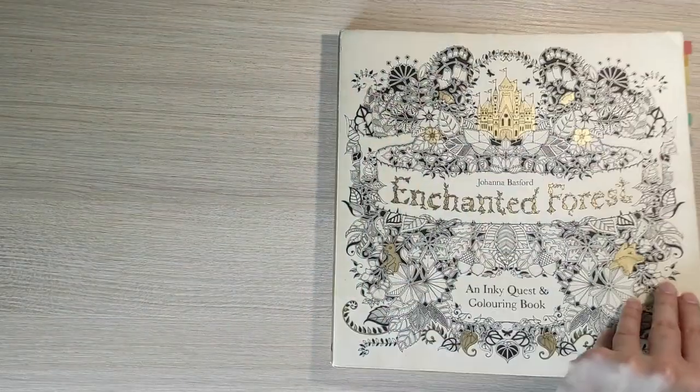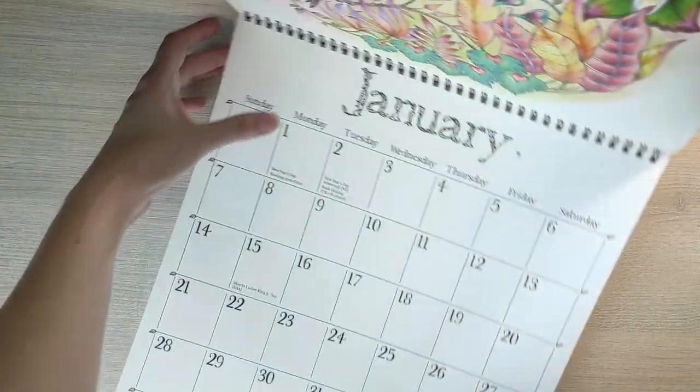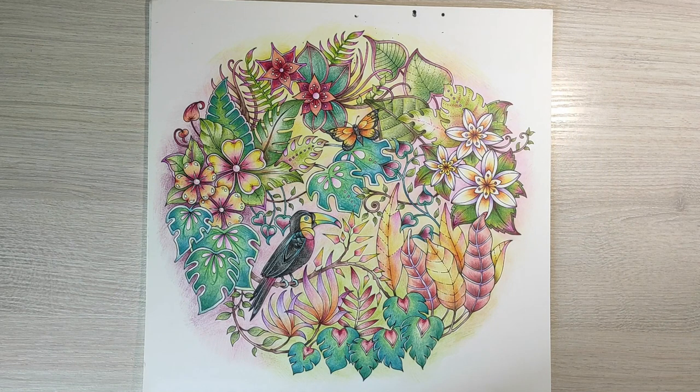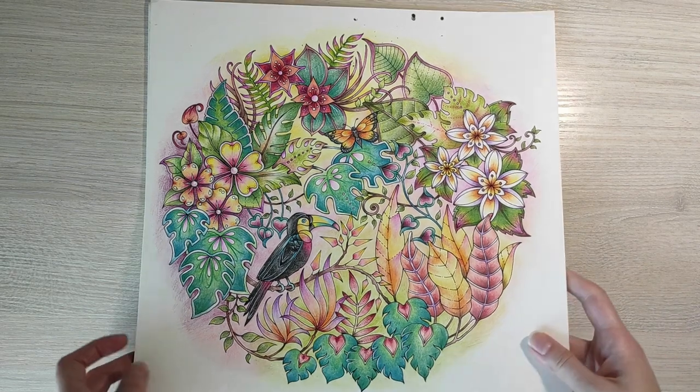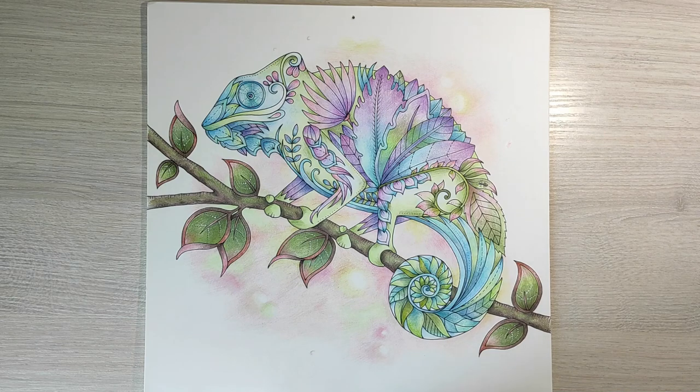I also have a Magical Jungle coloring calendar by Johanna Basford from 2018 — shame on me, I still haven't finished it and only have two pages done. For the first one I used a lot of references for these tropical flowers, butterfly, and bird, and I really like how it turned out — the color combination works nicely for this kind of tropical scenery. The second page colored here is a little chameleon. I didn't want to make him too colorful, so I kept the palette to a few colors and added a light background drawn with pencils.